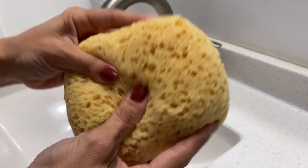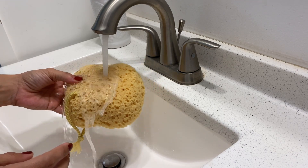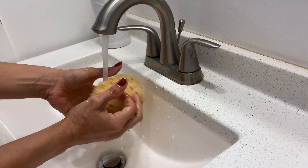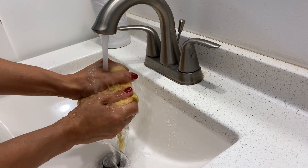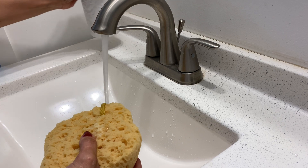We got this MyHomeBody foam loofah sponge. I got mine in a pack of three, and here I have one of them to show you exactly how it works. This one is pretty large and it fits right in the palm of your hand, and its ergonomic design makes handling very easy for both adults and kids.